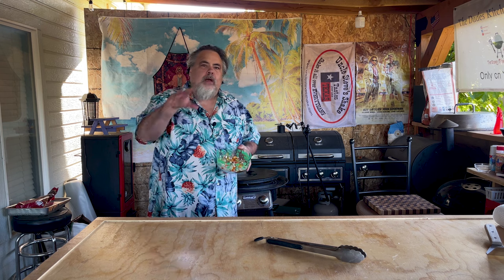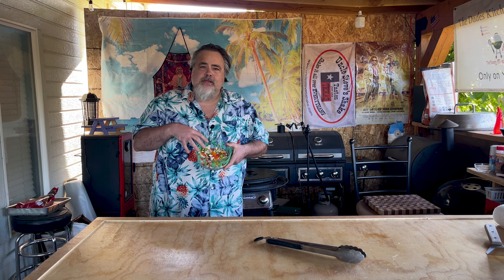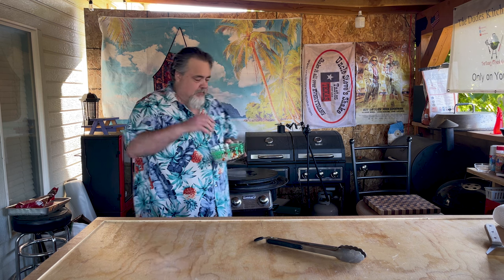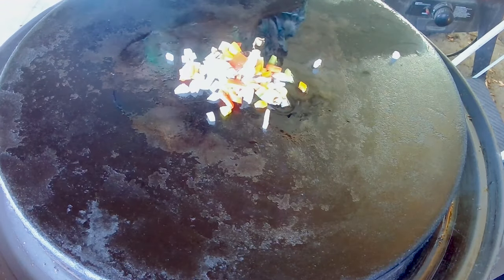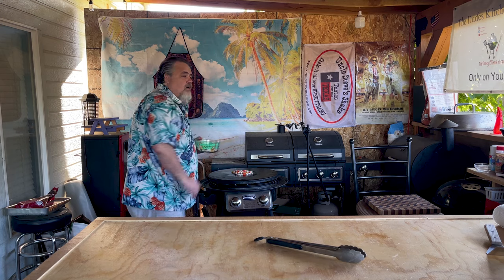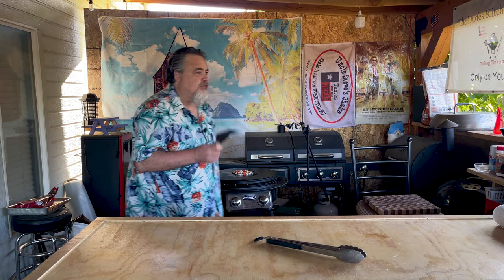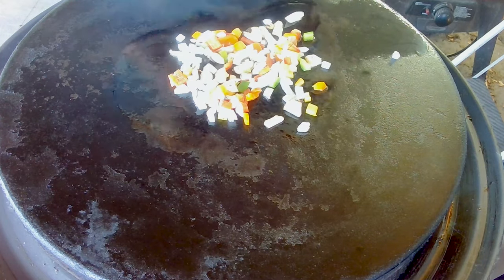We've got our veggies all mixed up. I'm going to put them down on the flat top. I do have a lot of veggies, but I don't have to use them all. And since we're only doing about a pound of burger, I think what we have on here is going to be just fine. I'm going to turn the heat down and let those simmer up. And it's time to start on our burger. For our meatloaf, I have a secret ingredient — I'm going to throw in Cheetos.